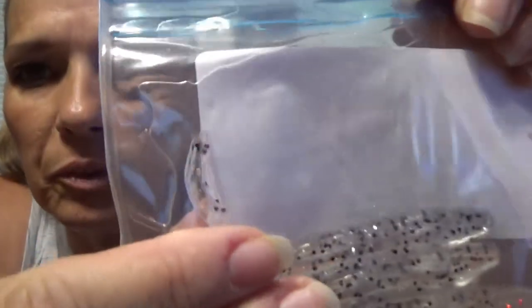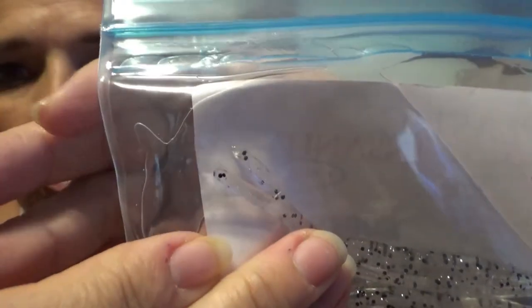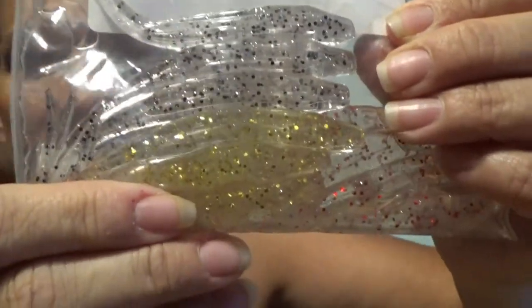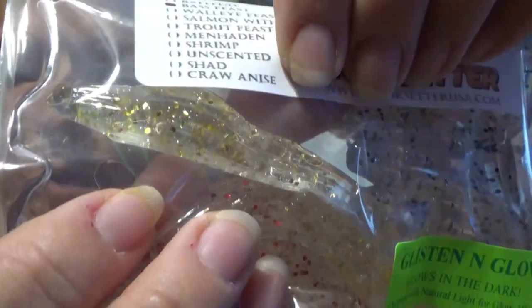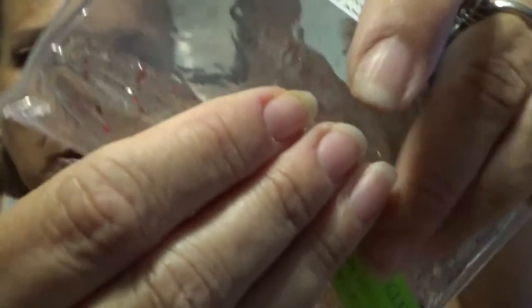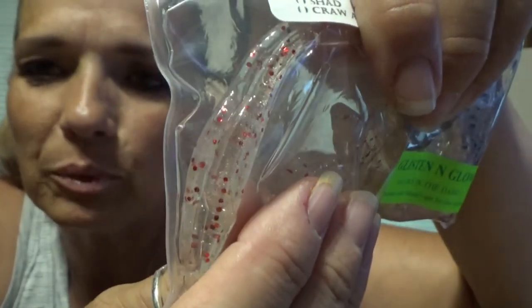Then we have — it's a split tail but it's a clear plastic with flakes in it. There's clear with black flake, and then there's a clear with gold flake — oh my god, these are going to be so good. And then there's a clear with red flake.